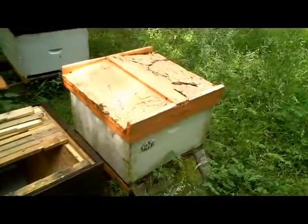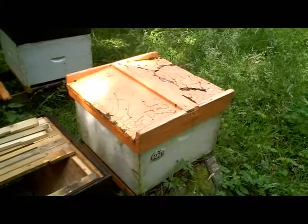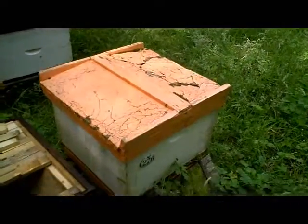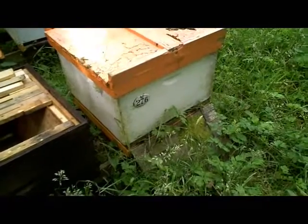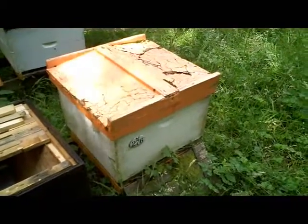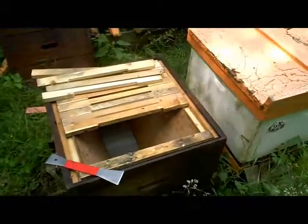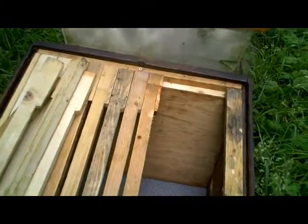The setup we have is a modified Dadant hive, which is from Buckfast Abbey. As you can see, the roof is pretty shot and the box itself isn't in great shape either, but it's a busy hive with plenty of bees. There's plenty of season left for the bees to build comb, so I'm going to move them into this box here, which is another modified Dadant box that I've converted into a mini top bar hive.